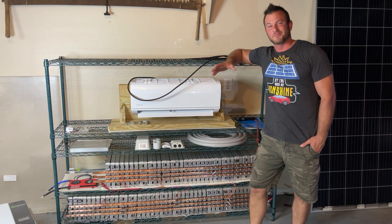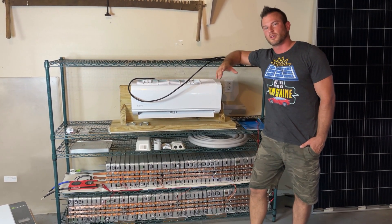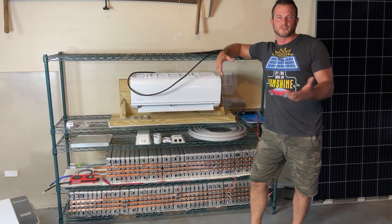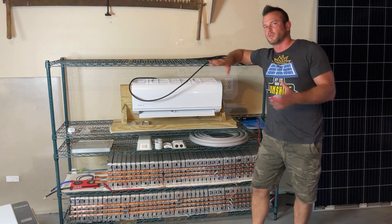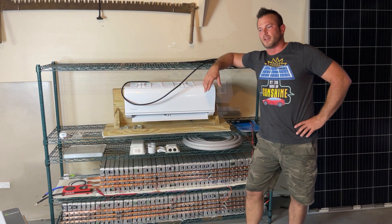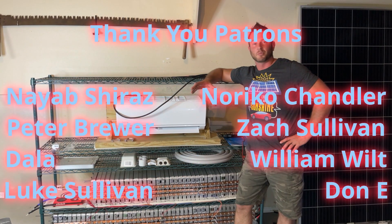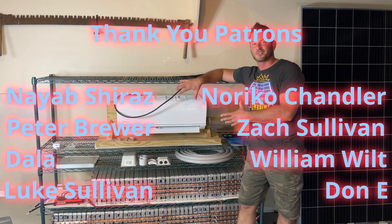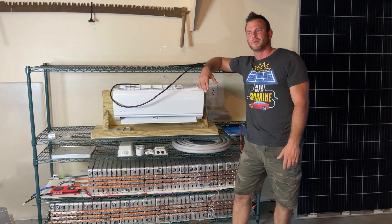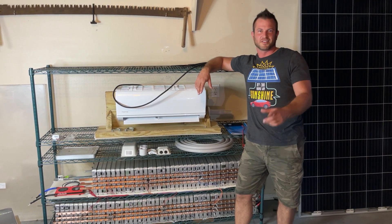Hopefully next time you see me, all this is done and built. In the meantime, if you are building a Powerwall out of Nissan Leaf battery modules, feel free to email me at the address in the video description and I'll help you out if you have any questions. Thank you as always to my Patreon sponsors for helping me finance some of these experiments and for the vote of confidence — I really appreciate it.